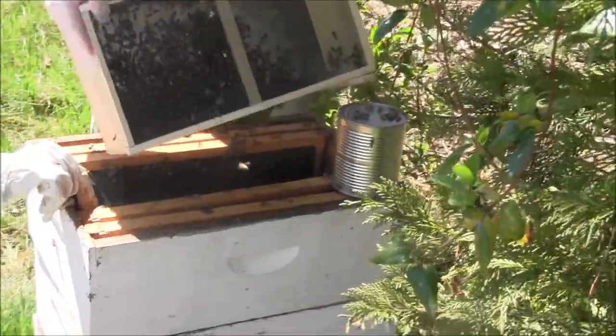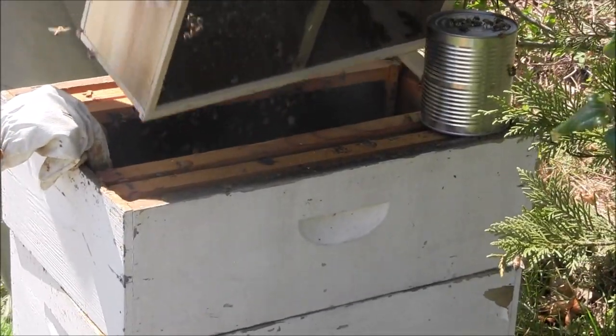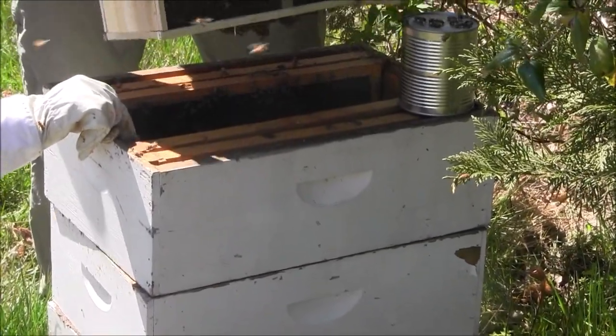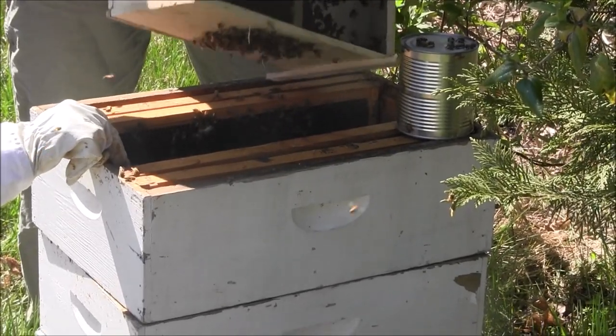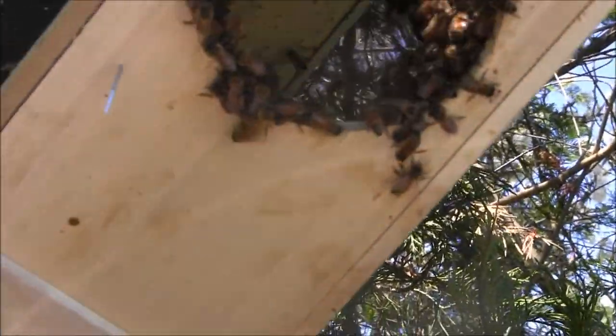When they're in this kind of swarm state, they're inclined to clump together. They are not super aggressive — well, these are never super aggressive unless you've done something to really get them mad — but they're even less inclined to get upset right now. They will come off in clumps like that. They also like to cling on to each other and make these strands of bees just holding on to each other, because that's their behavior in a swarm — dangling down, forming big clumps in a tree or whatever.